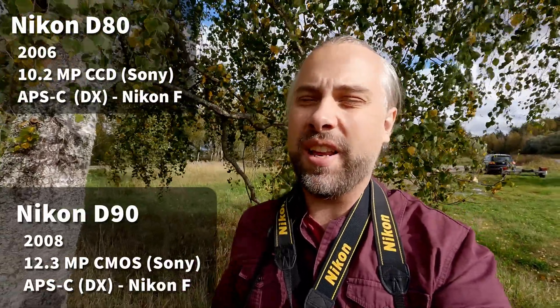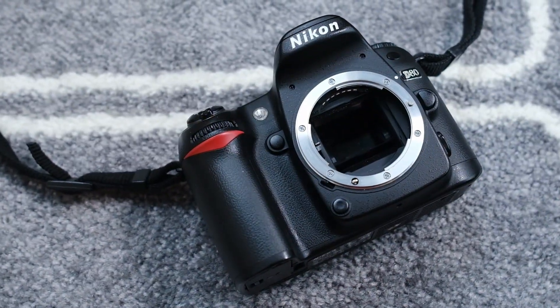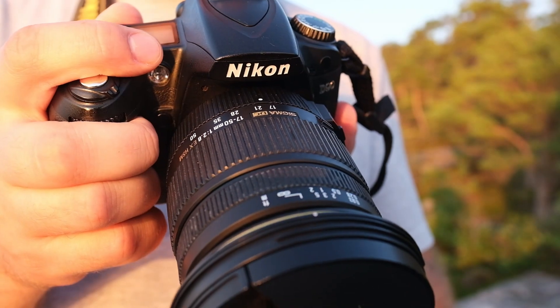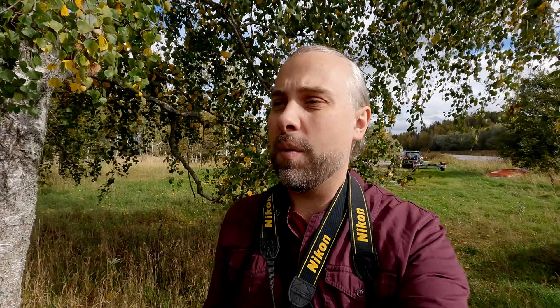Last time I did this test I had the D700 and a D200, and I got some comments that maybe it would be better to test the D300 and D200. I don't have a D300, so I think this is a quite comparable test because the D80 has almost the same sensor as the D200, and the D90 produces very similar images to the D300, so they can be a good match for this test.